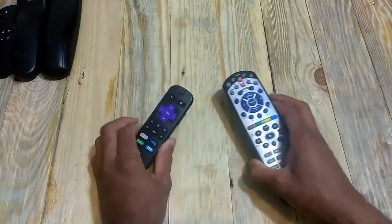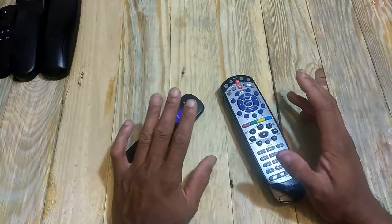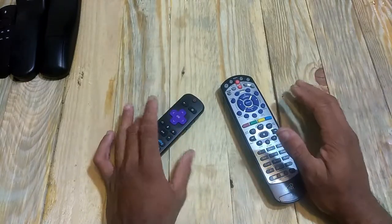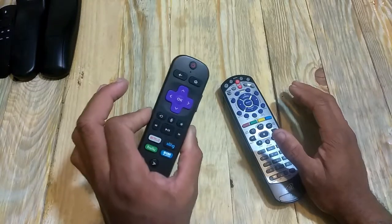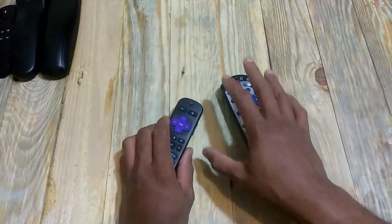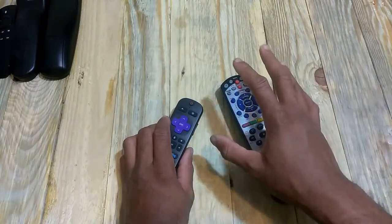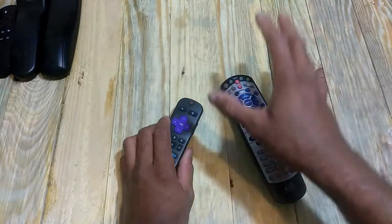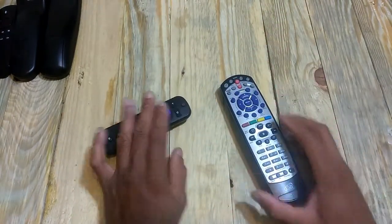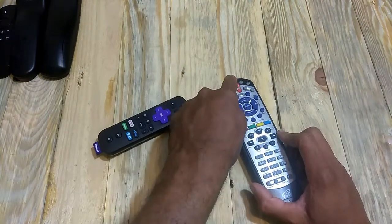Now we have our Roku remote here. One important thing you have to do is either unplug your Roku or cover it up with something. If the Roku is responding to the buttons you're pressing, the Dish Network remote is not going to be able to lock those buttons in — it won't recognize your key press because another device has already responded to it. That's just what I noticed. For the Roku remote, go through the same process.